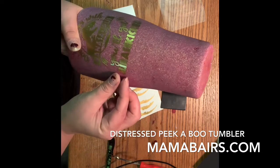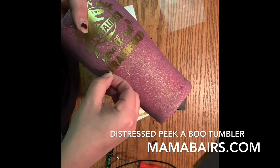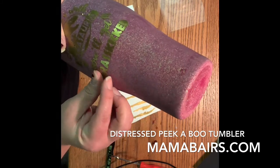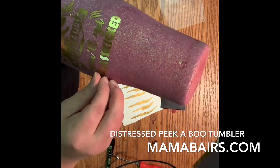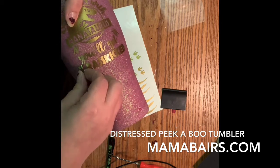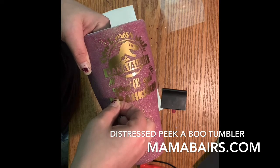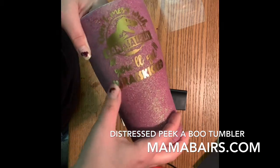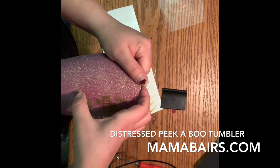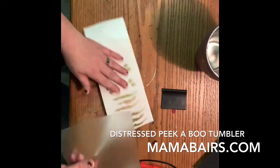I'll have to move that letter down right there a little bit. With these curved cups, they're a little bit harder to line everything up right where you want them. I tend to make them not 100% perfect, just for the fact that it's going to get distressed, and it's a Jurassic Park cup.